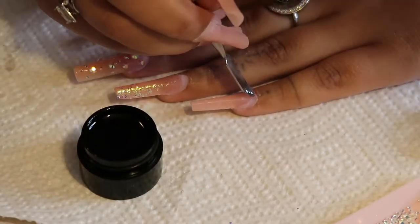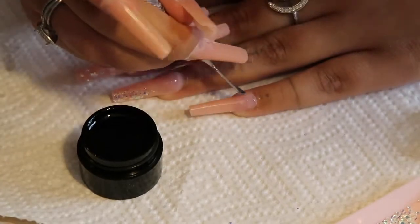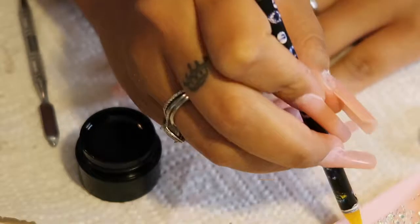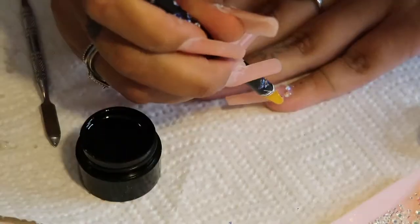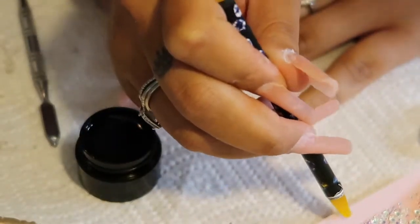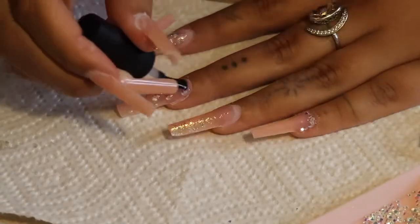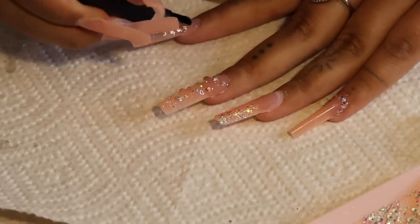My pinky was the last nail I added something to — just some cute little rhinestones by the cuticle area. I left my thumb plain. Then I'm adding a generous amount of top coat and curing it to make sure it's completely dry, and this hand will be finished.